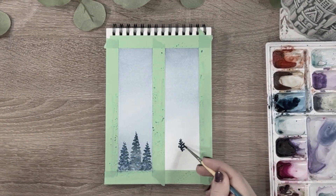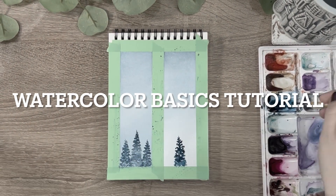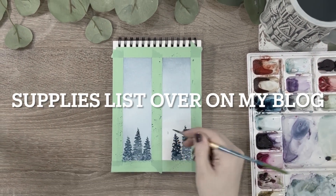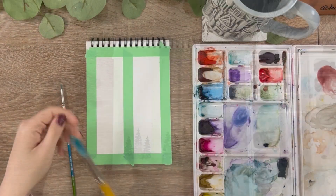Hey everyone, welcome back to another video. Today we are going to be going over some watercolor basics to get you started with learning how to paint with watercolors. I will have a link in the description below where you can see all of the supplies and paint colors I used for this painting.